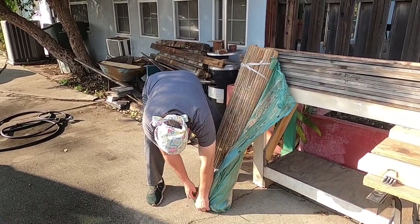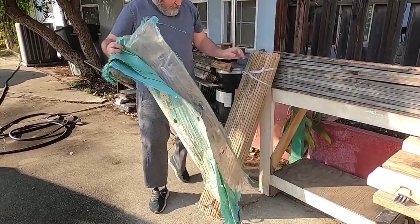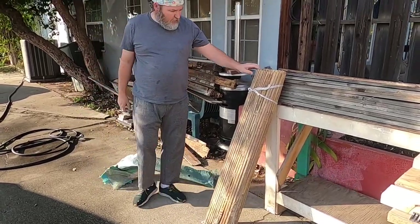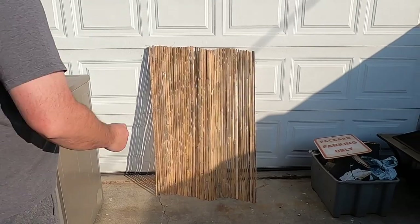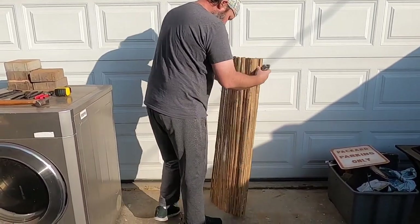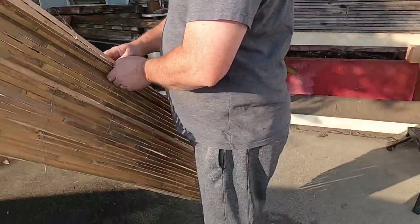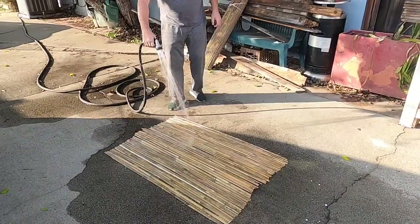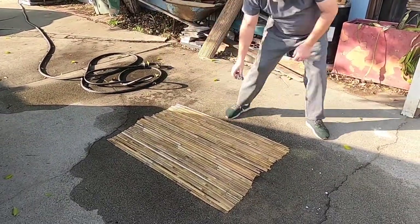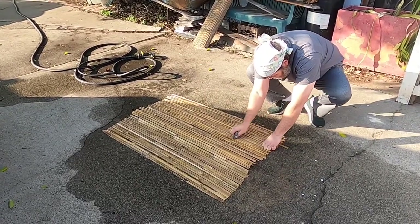I'll be using these for panels for my gate, but the first thing we gotta do is open them up, clean them off. They're pretty old and dirty — headed for the trash can. So I cut them into shape. I'm just using a hose and some steel wool. I scrubbed them down as best I could — worked pretty good, got rid of a lot of the old dirt.